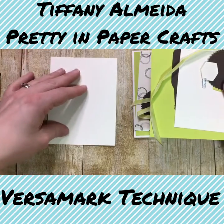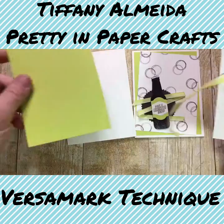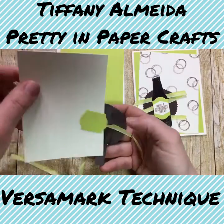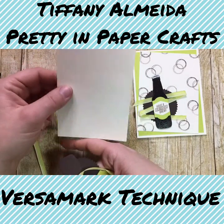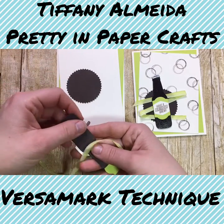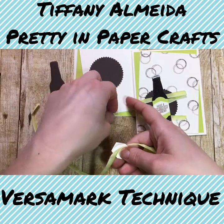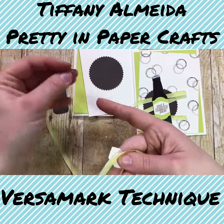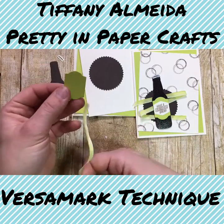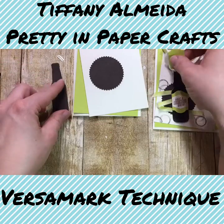You have your base which is very vanilla, and you have a piece of lemon lime twist as your background piece. Then we have a smaller piece of very vanilla, a starburst punched out of early espresso, an early espresso bottle that's been cut out, a little metallic bottle cap, a label, another label, and some ribbon. So let's go ahead and do the stamping and the embossing now.